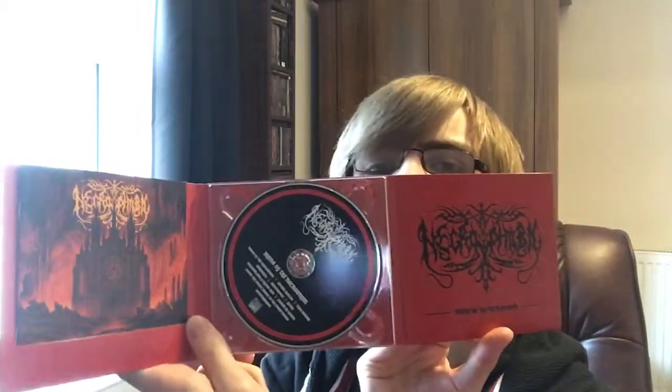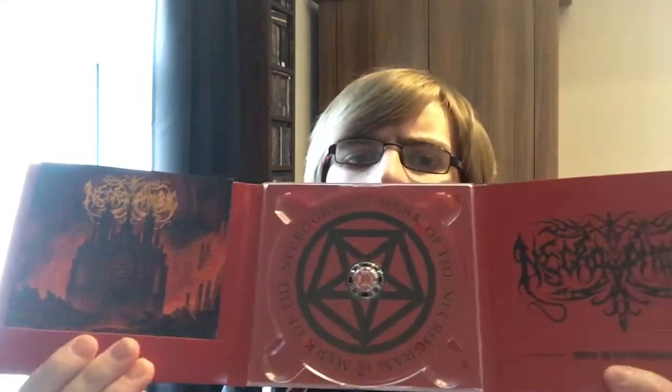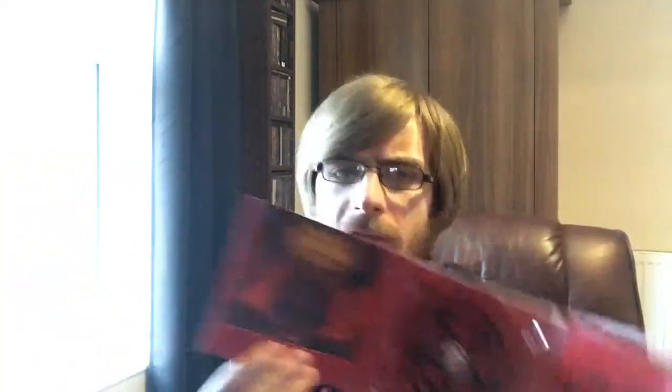Mark of the Necrogram, laid out as follows. Is there going to be a picture behind the CD? Yep. Mark of the Necrogram, right here. Lovely.